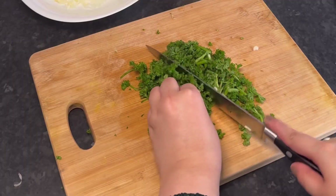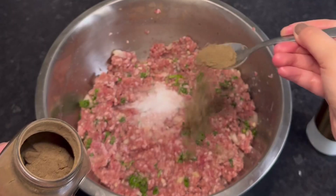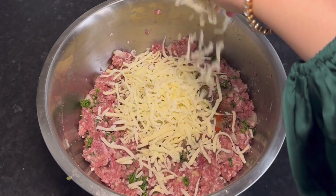We have our minced lamb, and to that I added the diced onions, chopped garlic cloves and green chilli, followed by fresh chopped parsley. Mix that together and then add in your seasonings, which is just some salt, pepper, and a hint of red chilli.